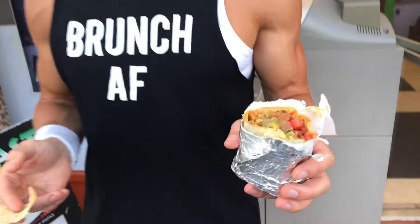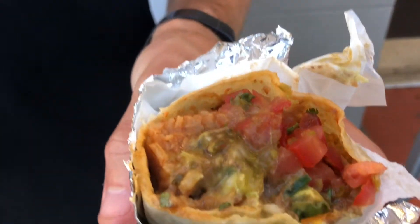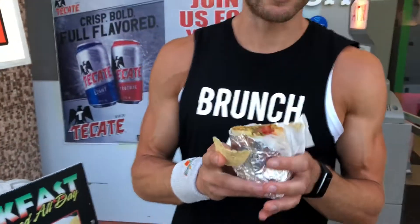We got a barbacoa burrito. Big fan of barbacoa burritos at Chipotle, so I had to come in here, see what they're about. Looks like authentic Mexican — we could be in Mexico for all I know.